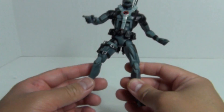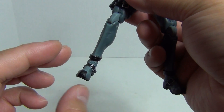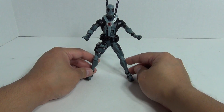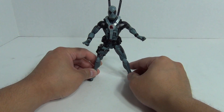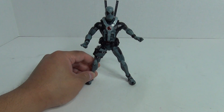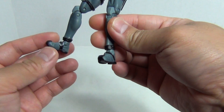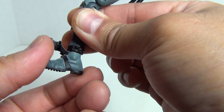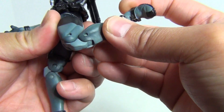Now one thing I want to mention is articulation — let's start with the feet and work our way up. I really wish the feet had an ankle pivot so you can pivot left and right, because I'm not able to get the figure to stand flat-footed in a stance. You can see he's leaning on the inside of his foot. A pivot would help this figure stand. As it is, you do get a swivel and a hinge joint at the ankle. You also get a double bend at the knee.